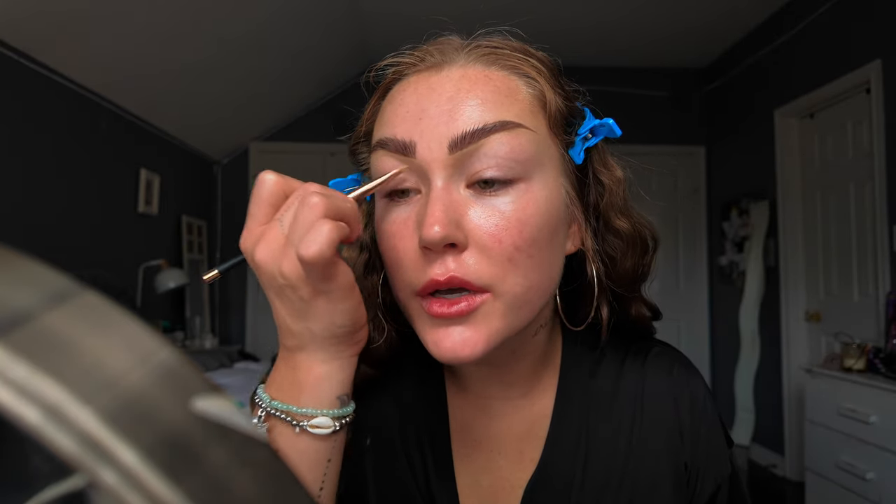Sitting here talking to you guys and doing my makeup saves me. I think it saved me in COVID and it saves me now.